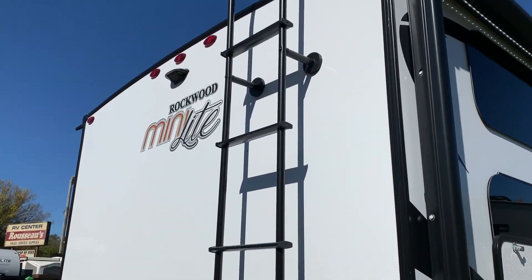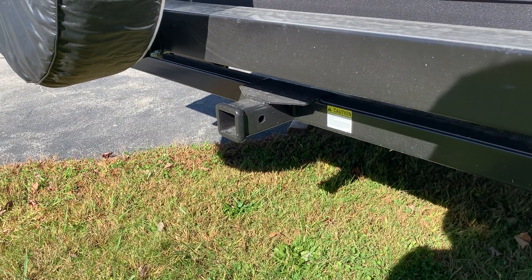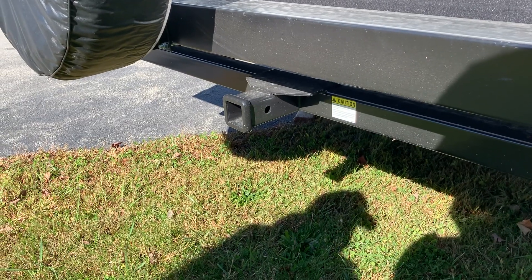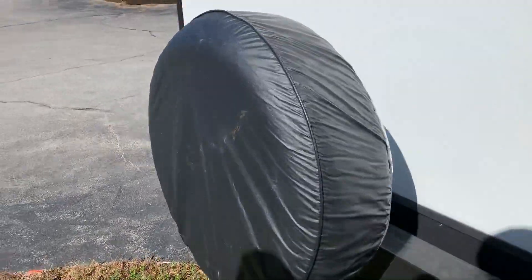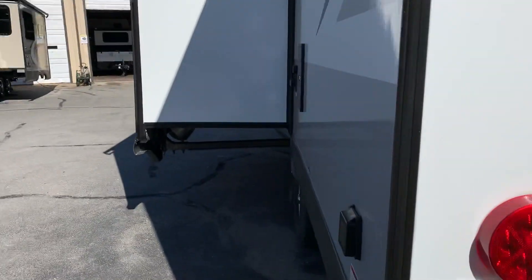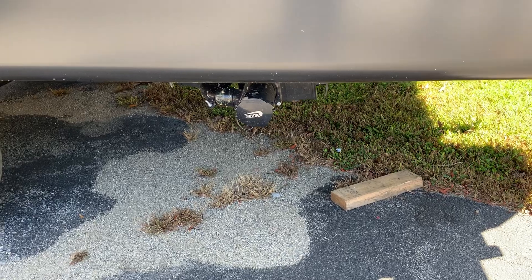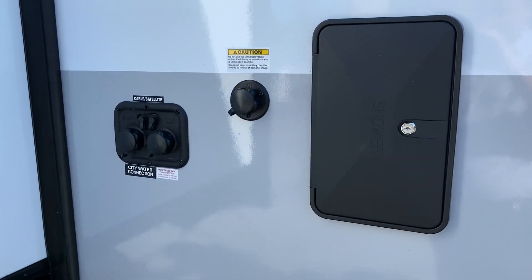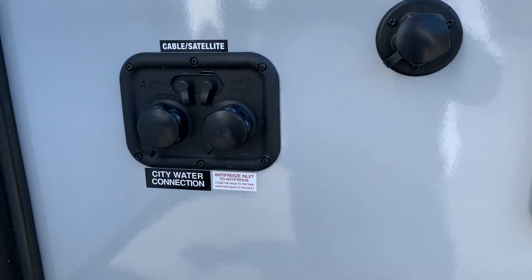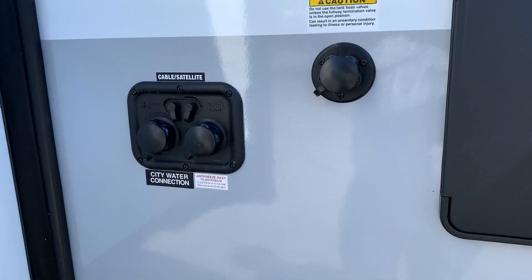The ladder is standard and has been standard for a little while. Another thing on the 2020s they've added: we now have a two-inch receiver for a bike carrier or anything that mounts in the back — maybe a platform for more luggage. There's a 30-amp plug, a conveniently located sewage outlet with black and gray together. In addition to that, you also have the outside shower, black tank flush, and Rockwood on most of their models now puts all the water hookups together in the same spot for convenience.